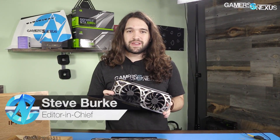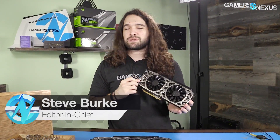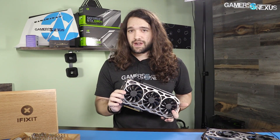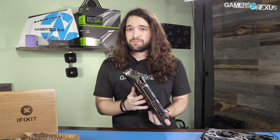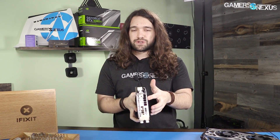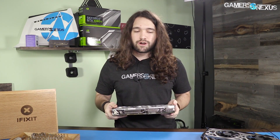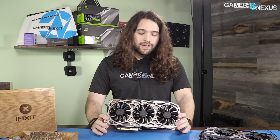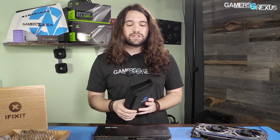We posted our EVGA SC2 1080 Ti review a few days ago, but for some of you that was not enough — you wanted to know where the FTW3 is. Well, we didn't have one then, but we have one now. This is the FTW3 that just came in. It is a three-fan cooler using the ICX sensor placement we've detailed previously, and it is a two-slot cooler, which in this current generation of 1080 Ti cards is not all that common. We're going to be taking this apart today, and I've been told it is not easy to reassemble, but we're going to try and document the teardown process so that you can follow it yourself.